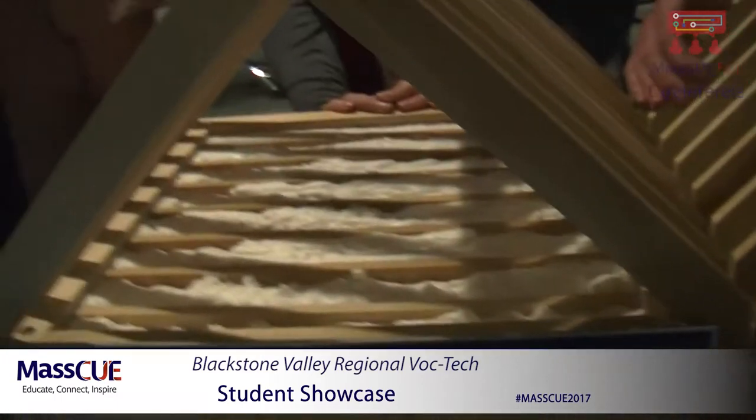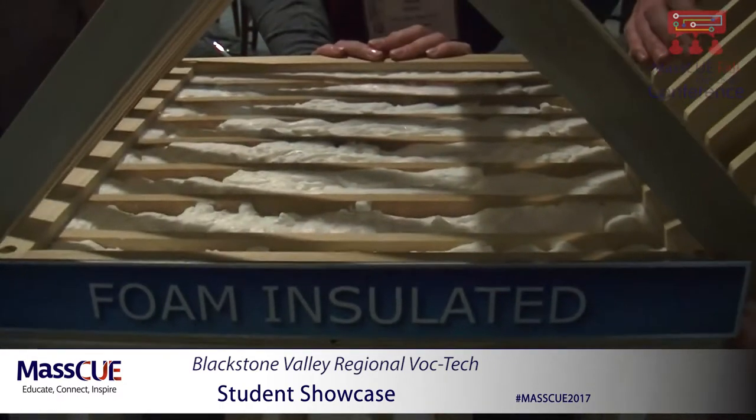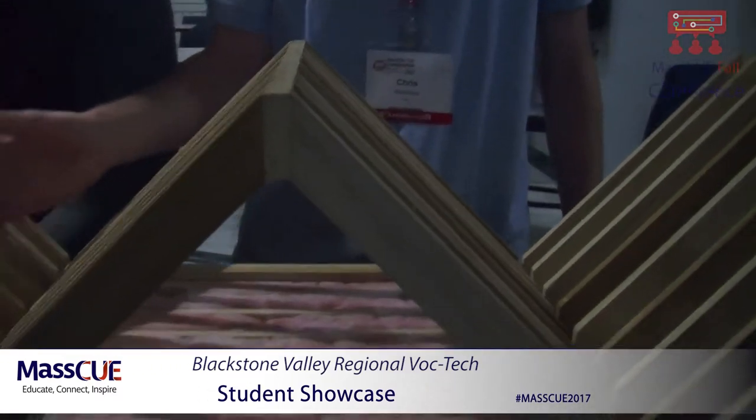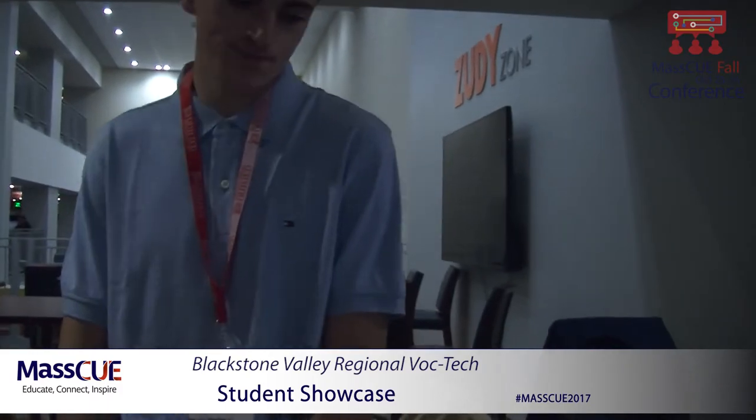So this is the best one to have — the foam. Fiberglass is mostly used the most, but if you're trying to save on cost, foam is the way to go. And you guys built all these structures as well? Yeah, we scaled it down.